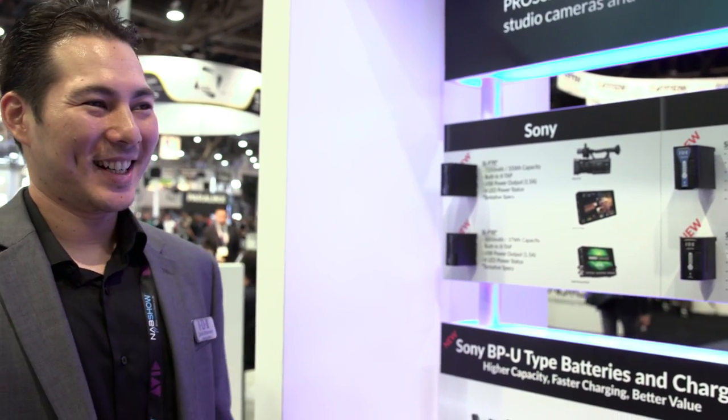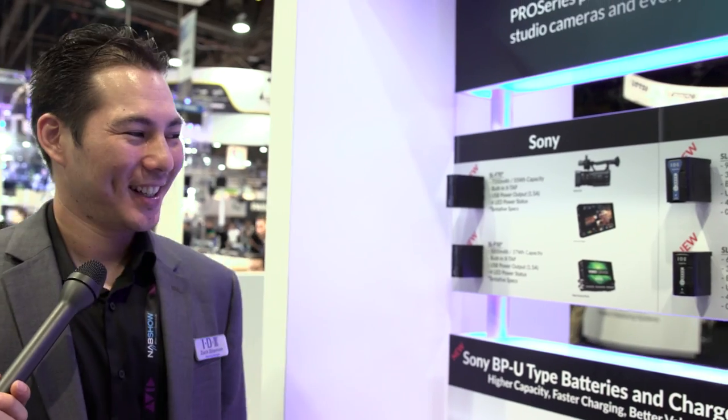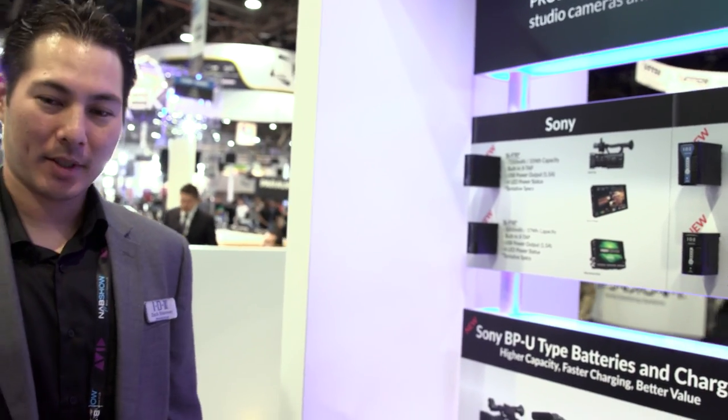Yeah, you can even carry around a Sony battery to charge your phone — that's something a lot of people tend to do. Thanks, Zach, for showing us all of this. Thanks for stopping by, guys.